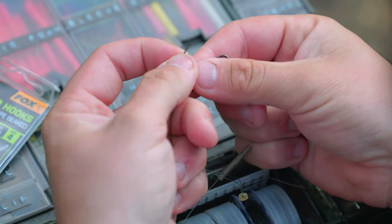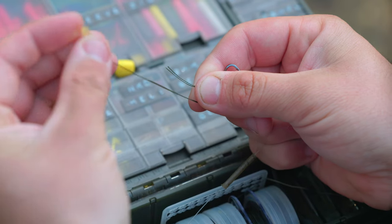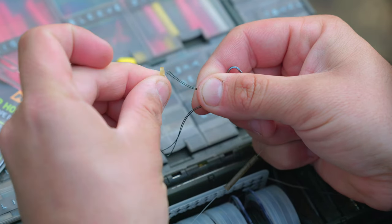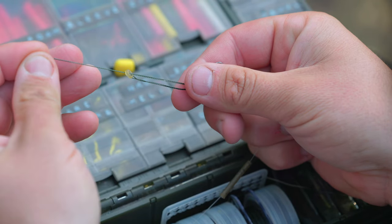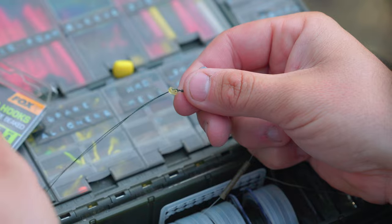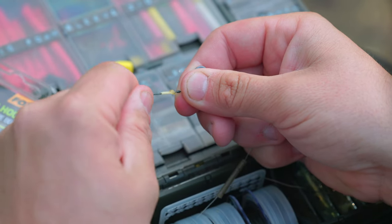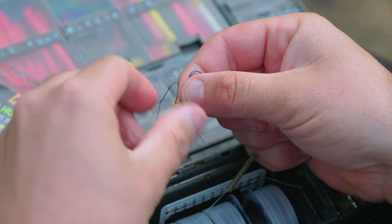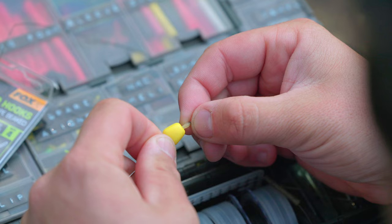Before passing the two tag ends through the top eye of the micro hook ring swivel, I pass the two ends of the braid back through the band and pull it down nice and tight, always remembering to moisten the band. That way the band is loop-to-loop onto the top eye of the swivel.